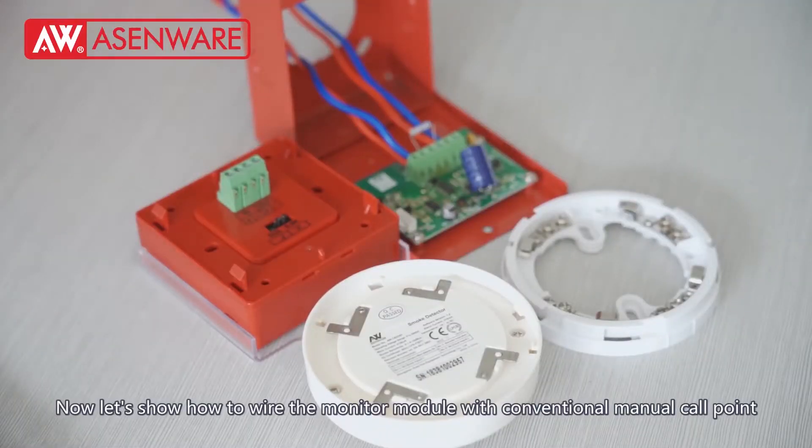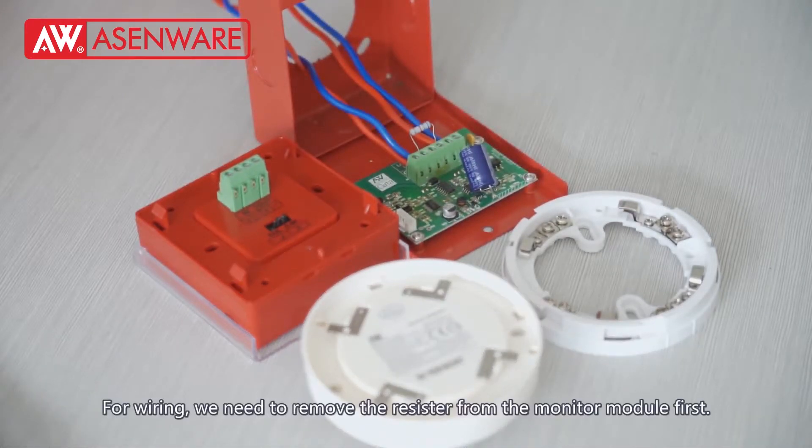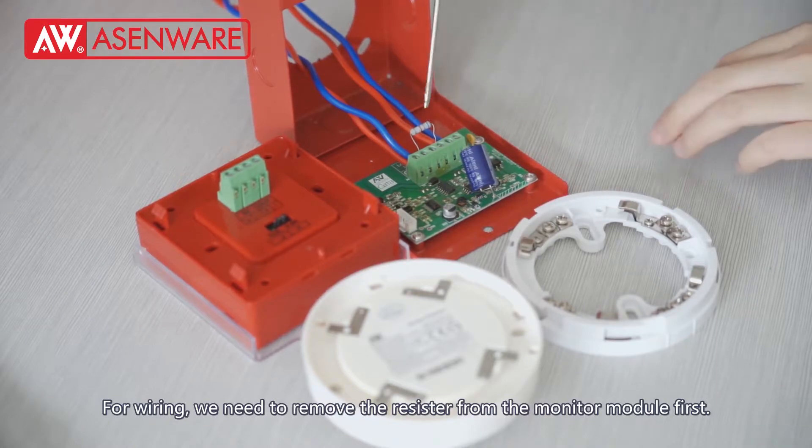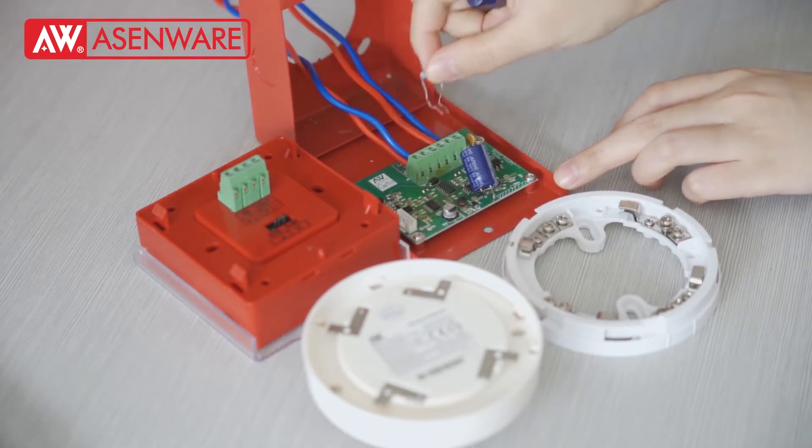Now, let's show how to wire the monitor module with a conventional manual call point and conventional smoke detector. Before wiring, we need to remove the resistor from the monitor module first.